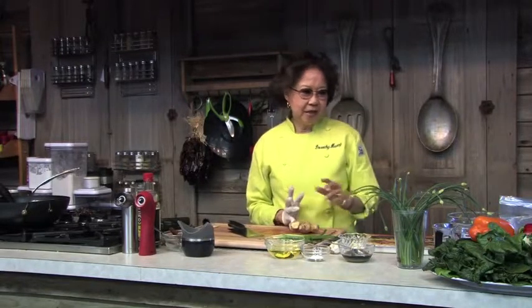A few years later I published my first cookbook, called Dorothy Huang's Chinese Cooking. It has been reprinted six times. And then in 2004, I published my second cookbook, which is called Chinese Cuisine Made Simple.